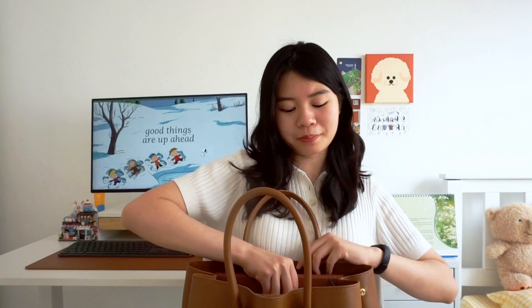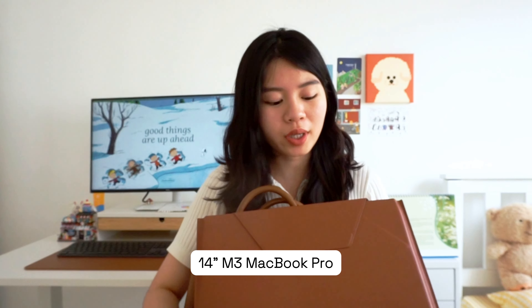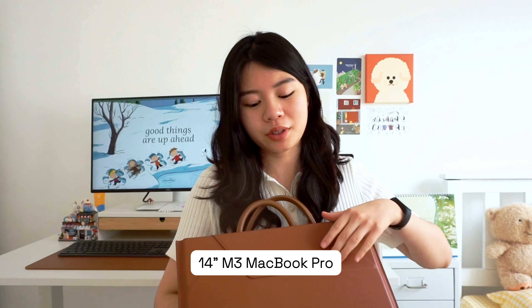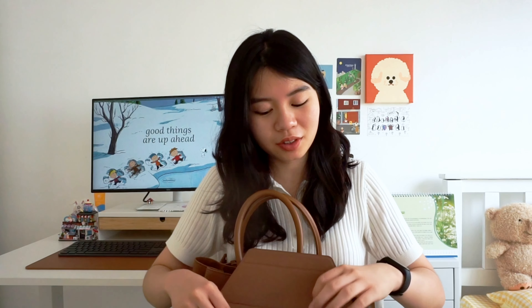The first thing I'm going to show you is my laptop. This is my work laptop — it's the 14-inch MacBook Pro M3, which came out in November 2023, so it's still pretty new. It's in the color silver. Nothing much to say about it really, except it's really fast. I do all my coding on it.